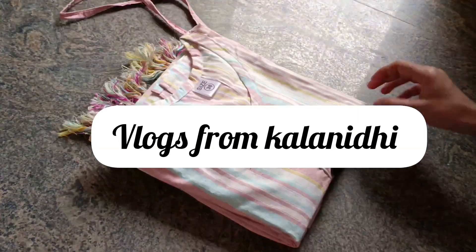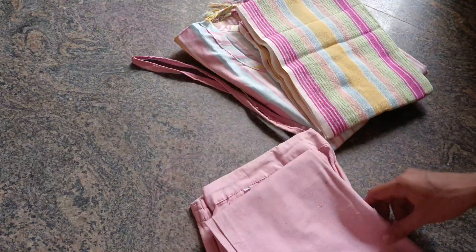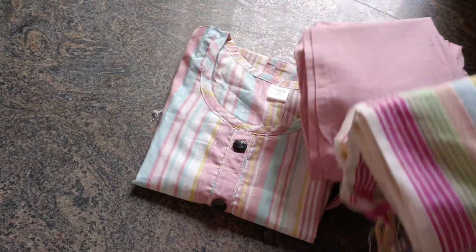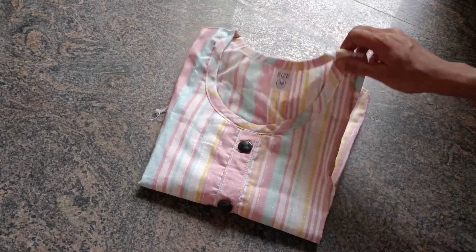Hello everyone, welcome to my channel Roxanam Kalanithi. In this video I am reviewing a kurtha set that I purchased. It is only 380 rupees — very, very reasonable. Cotton material kurtha set. If you are looking for a budget-friendly outfit, comment in the comment section.